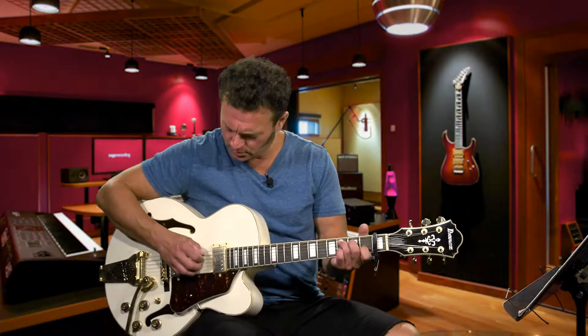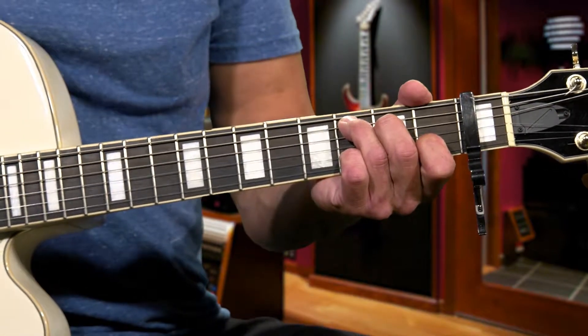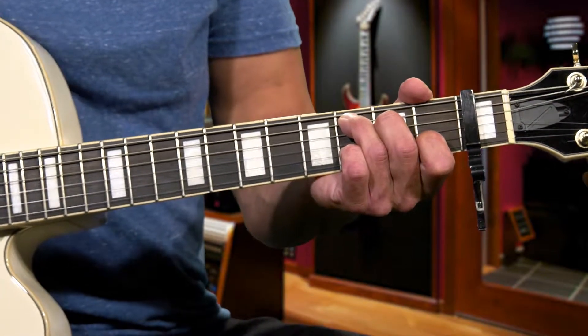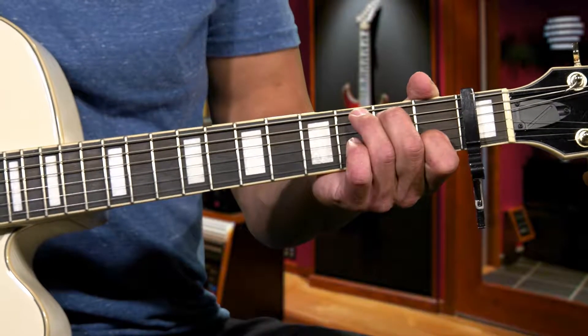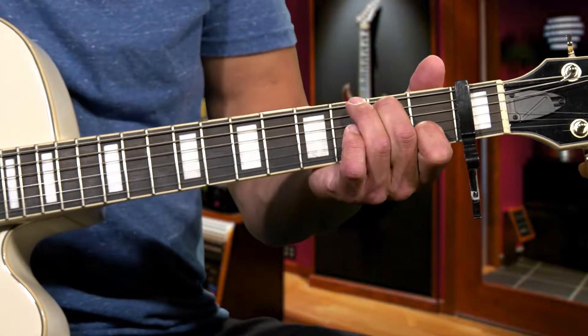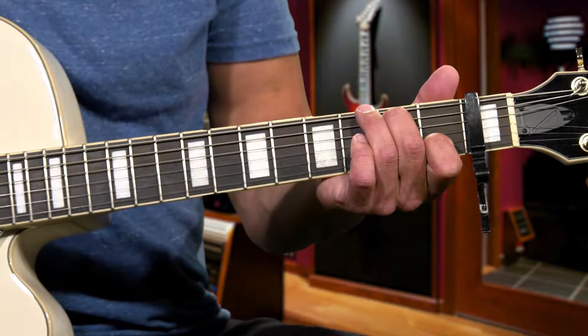I'm going to start with the C. You're just going to go and hit your first note — your root note of the C. You're going to hit that down, down, up. Then what you're going to do is put your second finger on the third fret and hit that single note — it's on the fifth string, third fret.